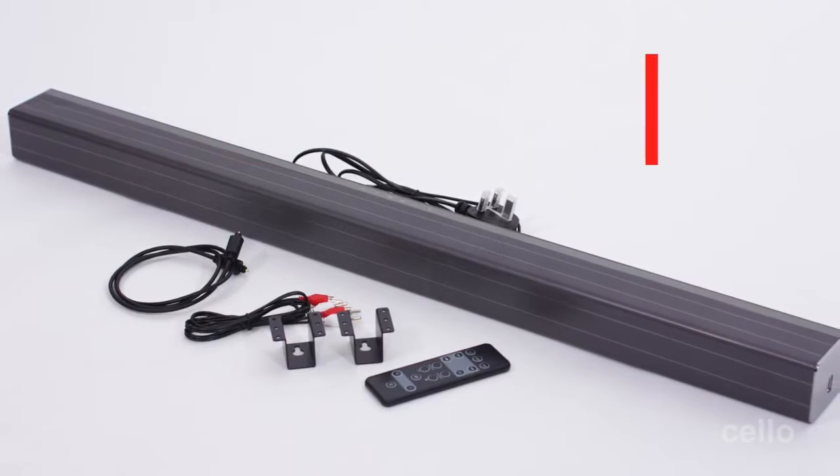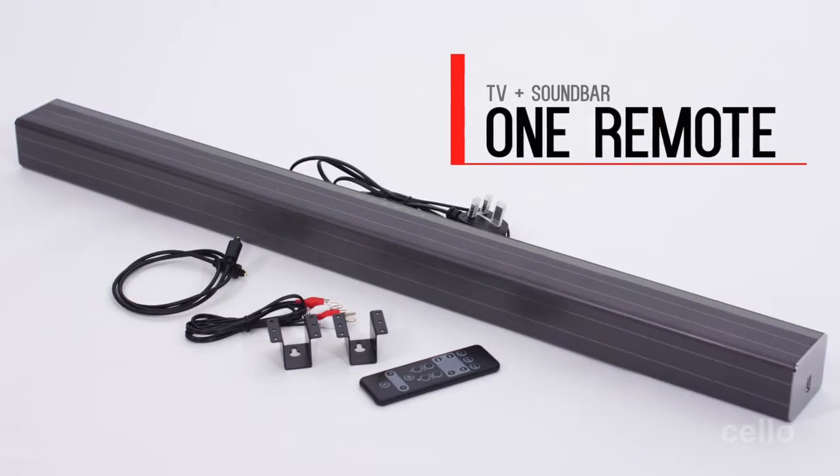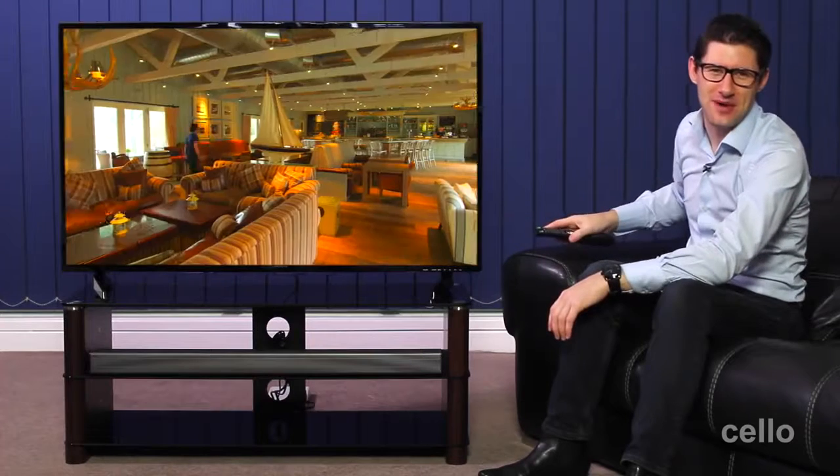The other benefit of connecting a Cello soundbar to one of our TVs is the convenience of operating both from a single remote control. So having three remote controls on your armchair and misplacing the one you need becomes a thing of the past.